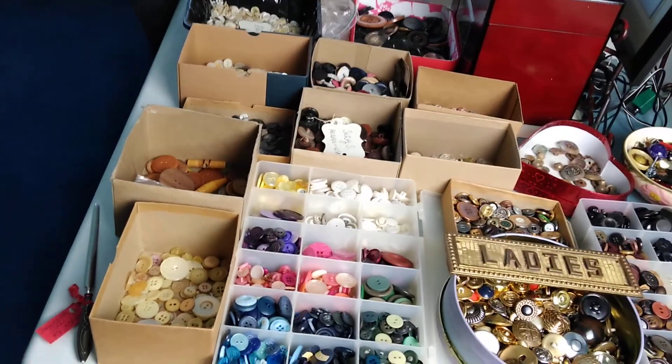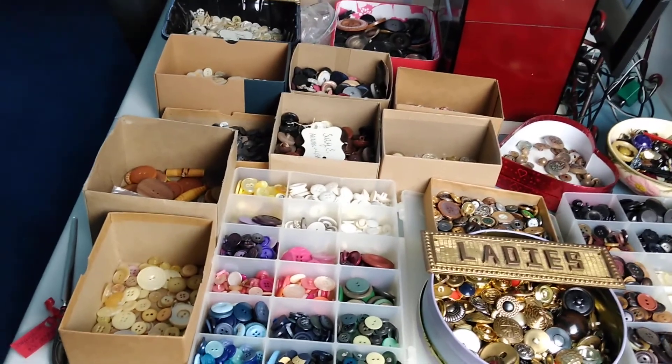We could use another pound and a half, and I am constantly on the lookout. One of the other major rules is I cannot purchase buttons or bits and bobs for this project. Everything I have either has to be something I already had, which is the majority of what you see on this table, or I have to hope that people will donate.